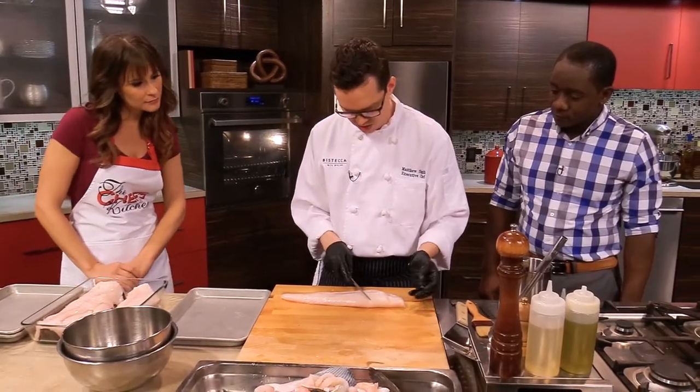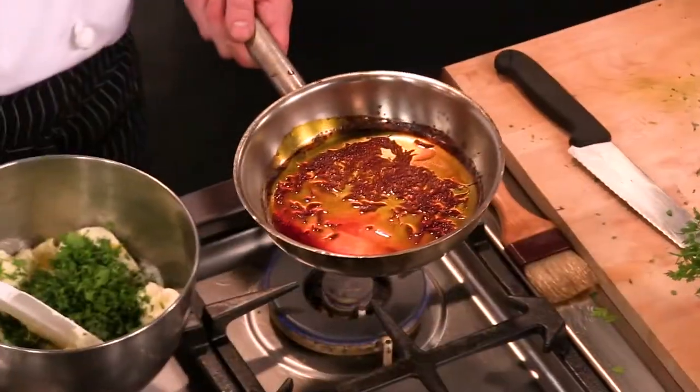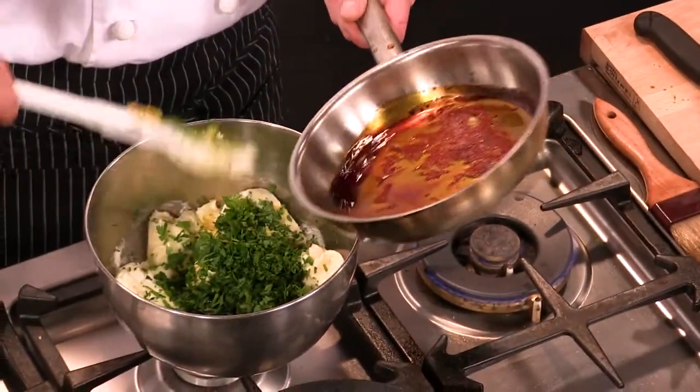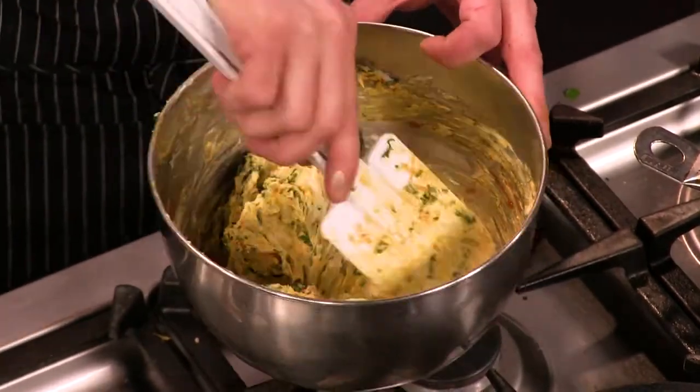We have our already filleted halibut, and you're going to want to cut a seven to eight-ounce portion — that's a nice portion. We have our saffron reduction here; we can add this right into our compound butter. The whole thing really gets steamed, so it makes its own sauce.